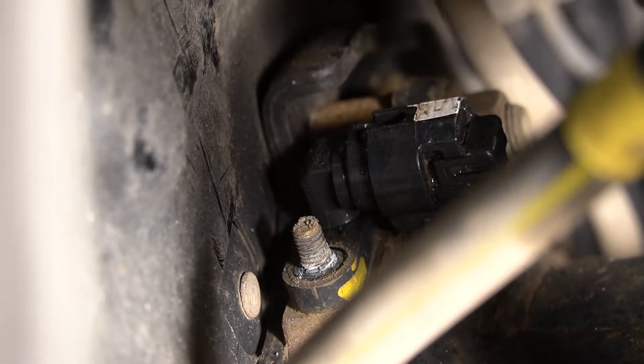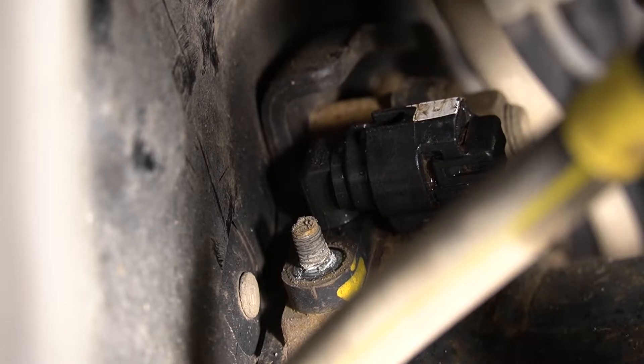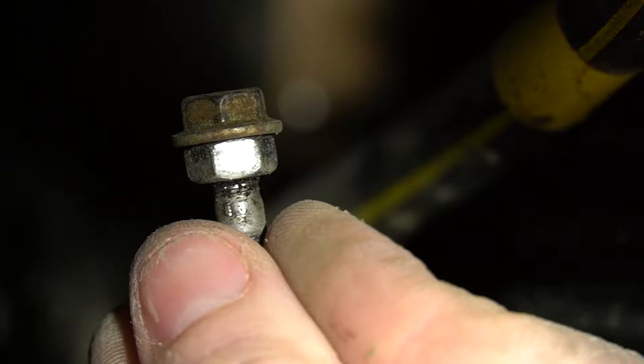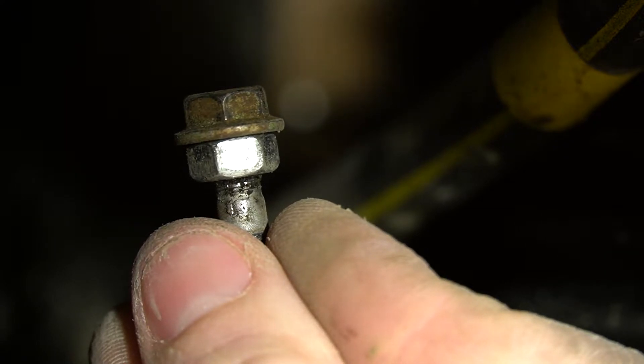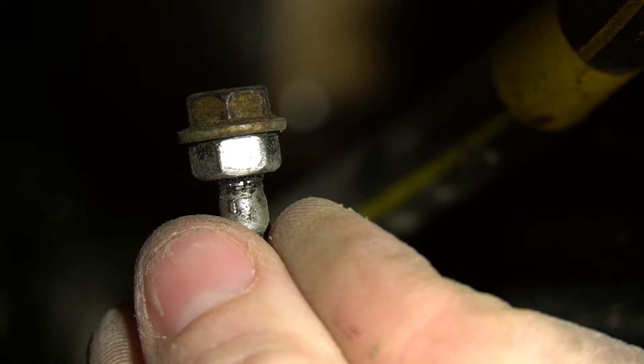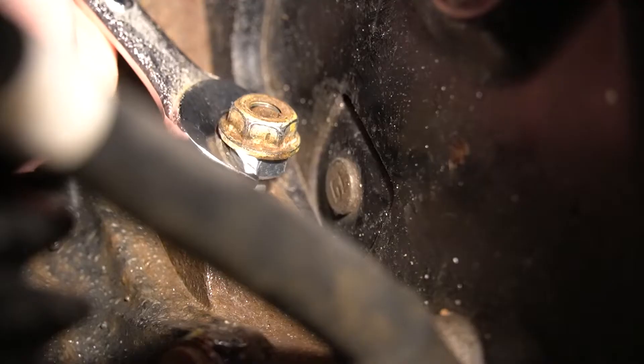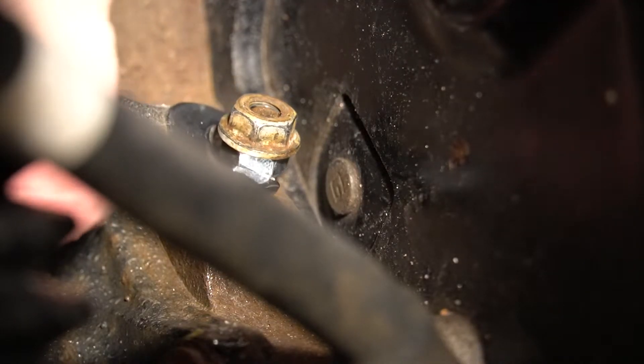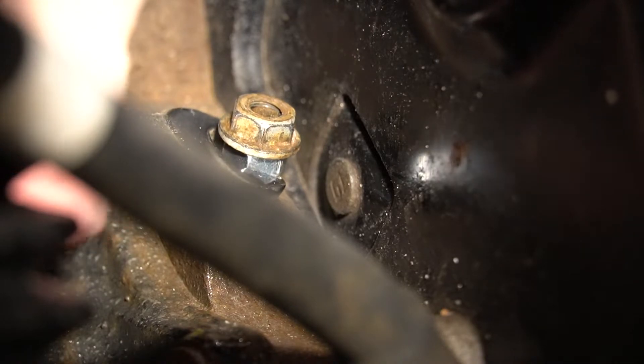As you can see here, the stud is still in. If that happens to you, Green Lane has supplied a secondary nut for you to put on, and then you put the original nut on behind it. Then you take your 10 millimeter and unscrew from the inside nut, and you'll be able to take the stud out.